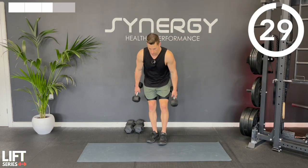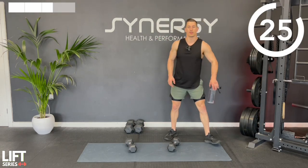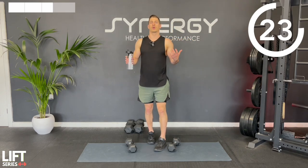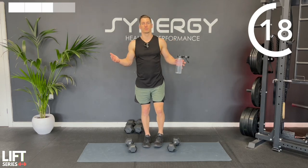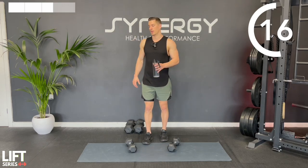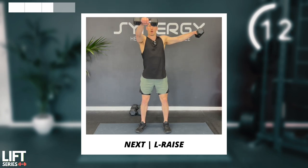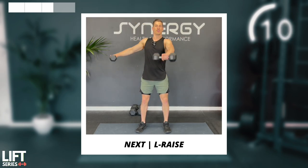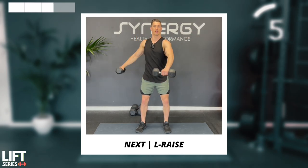Great job - let the forearms relax a bit. As well as my dumbbell e-book, I've also got some nutrition plans to complement whatever goals you have. I've got a lean body plan designed towards fat loss and muscle maintenance, and a lean muscle plan designed towards gaining muscle with minimal fat gain. They're linked in the description below - all designed by me.